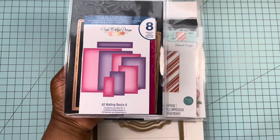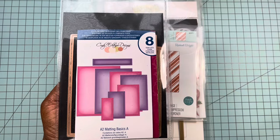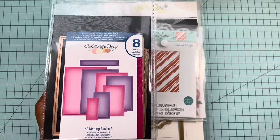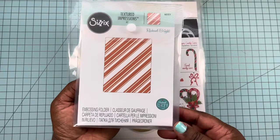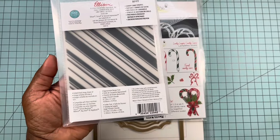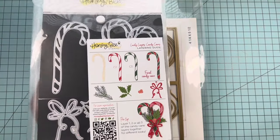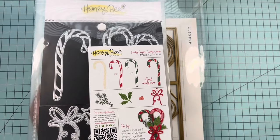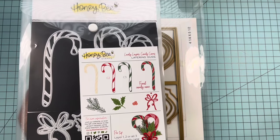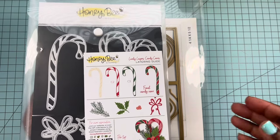I pulled out my A2 Madden Basics A die. I decided to create some A2 size cards — I usually do five by seven but I wanted to change things up and do a smaller scale card. I pulled out this embossing folder by Sizzix called Candy Cane Stripes. This is a new die set by Honeybee Stamps — the layered Candy Cane. I really wanted to play with this die set and didn't get a chance to do it during the holidays, so that's another reason I decided to do this collaboration.